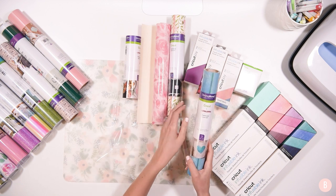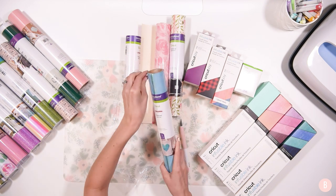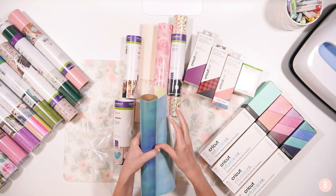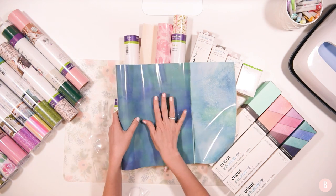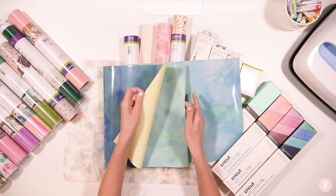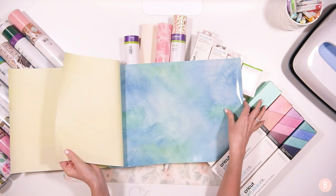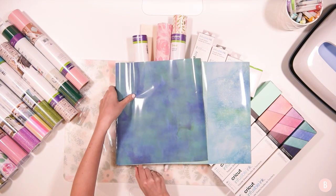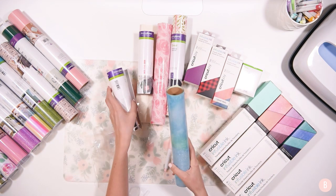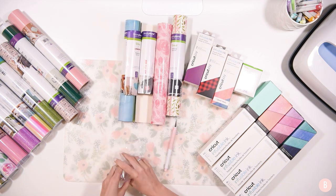I also got another Natalie Milan patterned iron-on — this one is called the Aquamarine Sampler. It has three different patterns inside. I love watercolor type things and I was really excited about the texture look of these. There's a really nice blue one, and a middle one that's super pretty with an interesting pattern, and a third that's really pretty as well. Those will be really fun especially for summer. This is iron-on so it'll be really beautiful to work with.